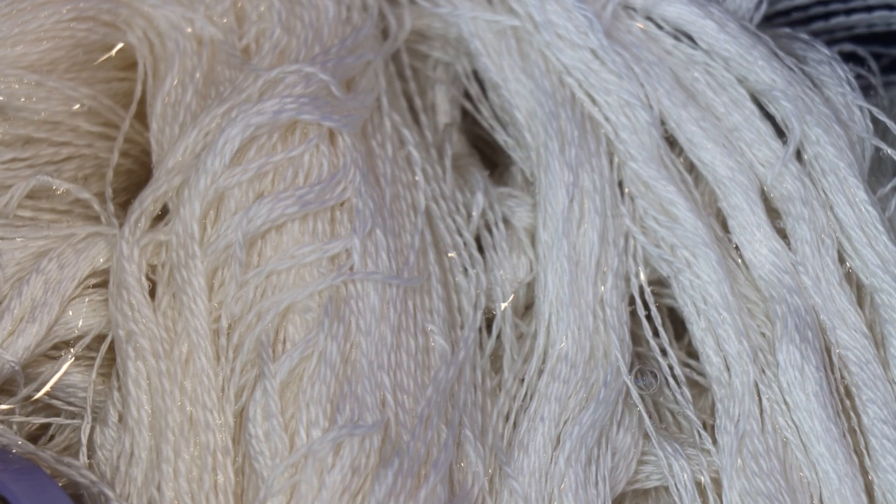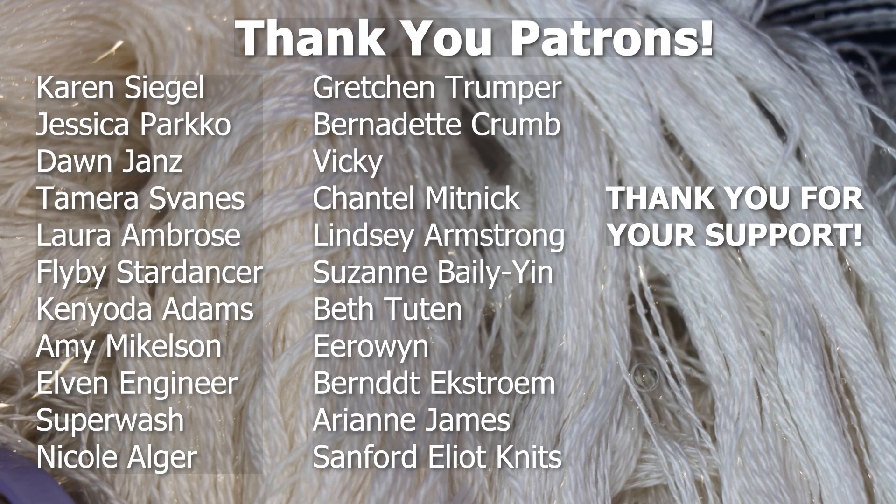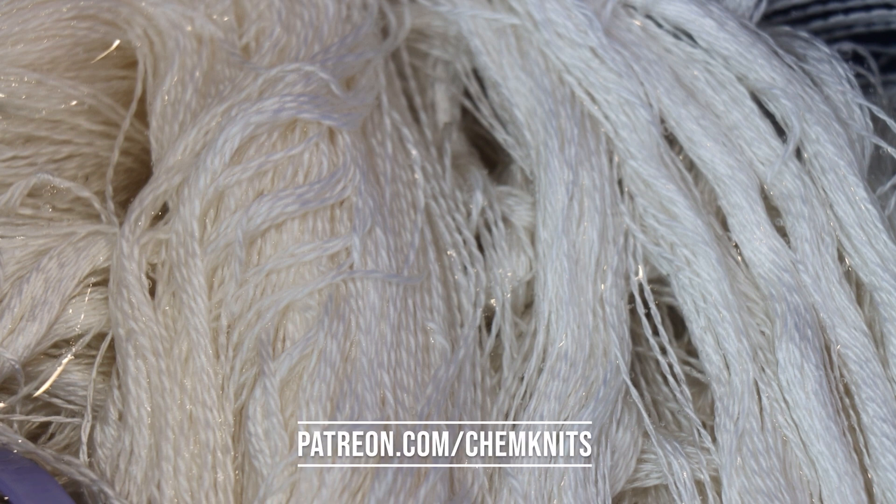I want to give a huge shout out and thank you to the Chemknits Fiber patrons, including Jessica Parco, Dawn Janz, Karen Siegel, Tamara Espanes, and the rest of the names you see on the screen right now. The Chemknits Patreon is a great way that you can help support the content here. You also get to vote on the theme for each month's Dye Pop PS episode, which patrons also get early access to. You can learn more over at Patreon.com/Chemknits.